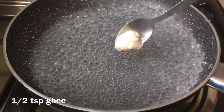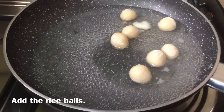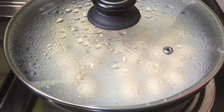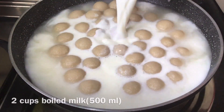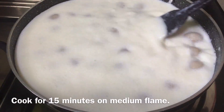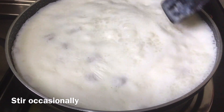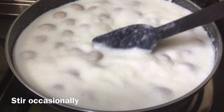Put 1 teaspoon of water in the pan. Pour 1 cup of water in the pan. Put 2 cups of water in the pan. You can use a medium flame. The oil melts and turns into a medium flame.